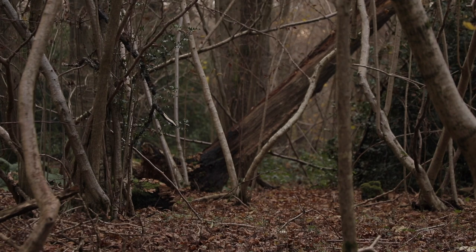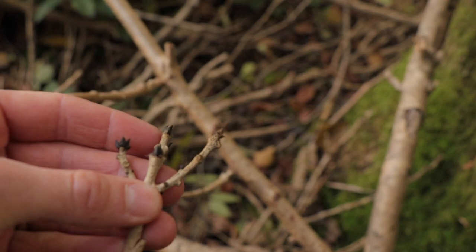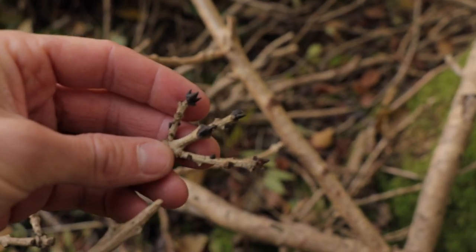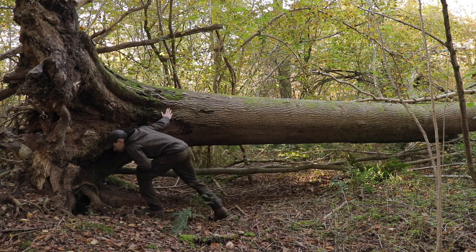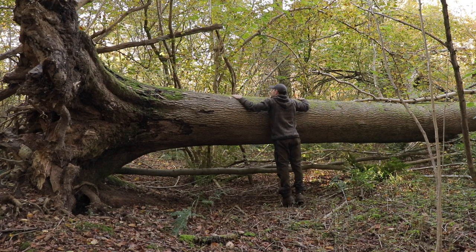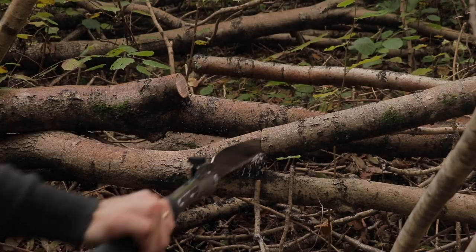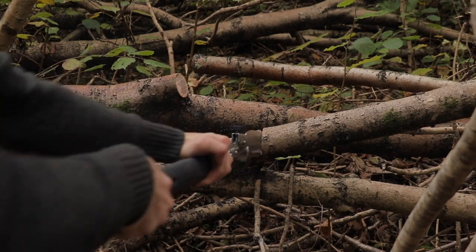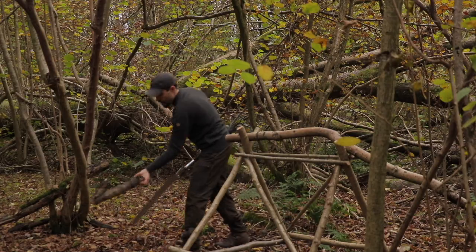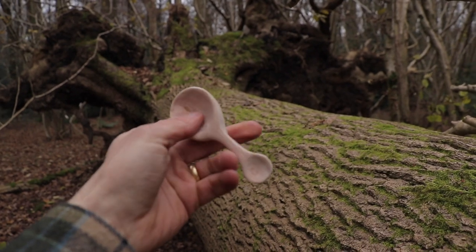In winter, ash is most easily identified by its black buds. Single-stem ash trees can live up to 200 years, but if coppiced on a regular cycle, the life of an ash tree can extend to up to 400 years. During the Middle Ages, ash was famously used to make arrow shafts and joists and beams for building houses. In modern times, it is excellent for tool handles, furniture making, spoons, bowls and much more.